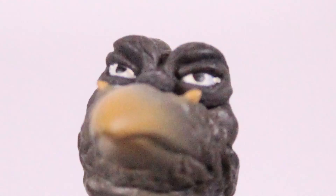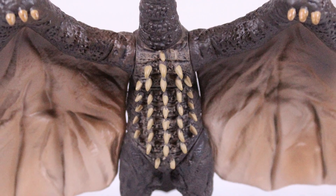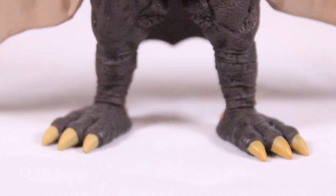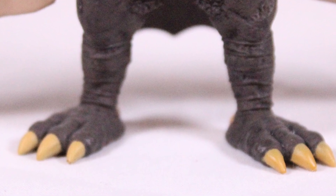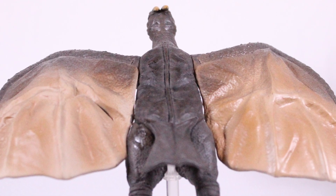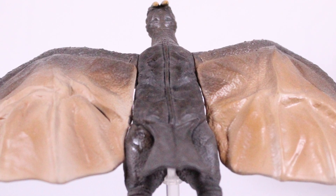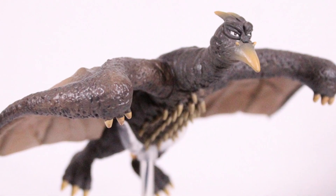Rodan's looking a little sus there — looking fantastic, Rodan. They nailed it with this figure. He's shot at the toes, he looks really good for what he is. The giant pterodactyl is hard to mess up. Here's him on his stand shot from his back — he looks like Rodan. He's got peg holes on the bottom of his feet; they all have peg holes, which is nice. They all come with stands as well.